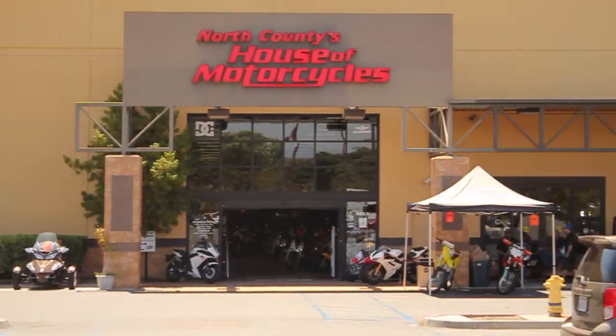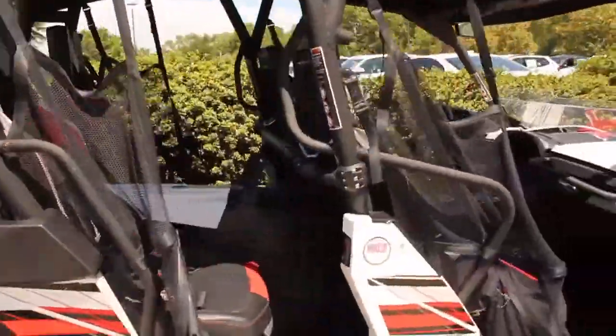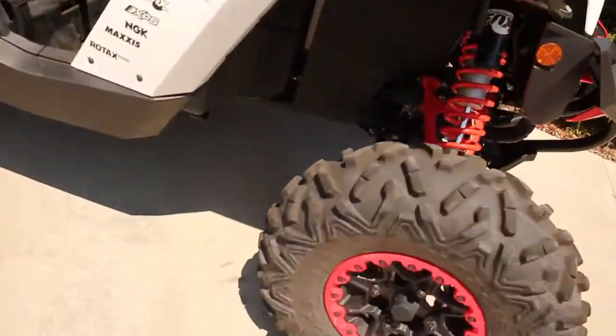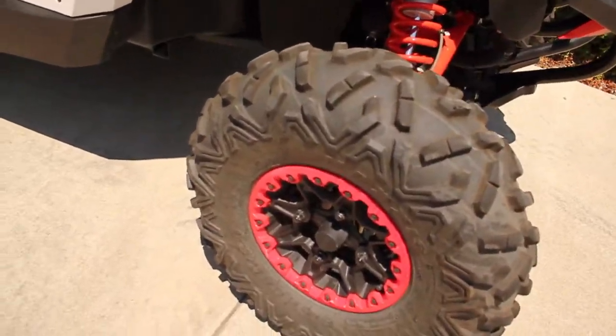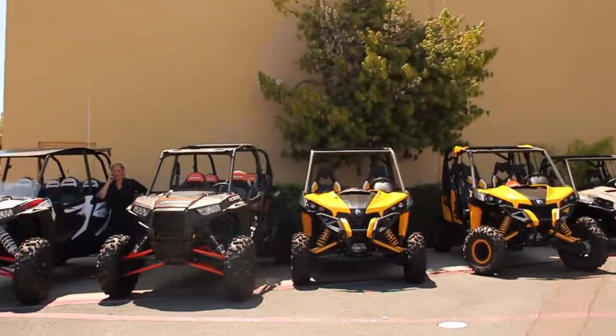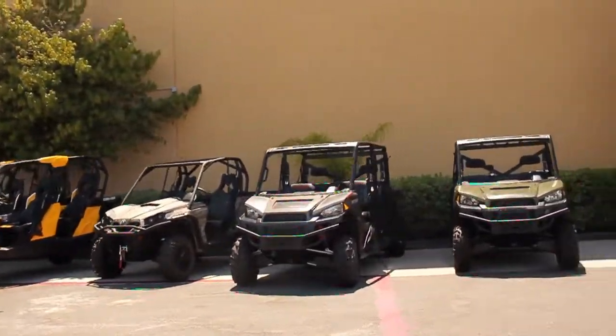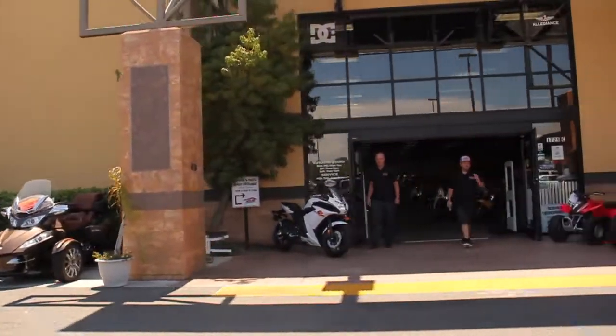Hi, this is Cory Rose with iGo Outdoor Technologies. Today we stopped by North County's House of Motorcycles and tested out the iGo Air product on a UTV. This particular UTV had about 200 gallons of water in a storage tank on the back, so there was extra pressure applied to the tires. We used the iGo Air to fill the tire with air in about 45 seconds and were able to get about 12 pounds of pressure in that tire.